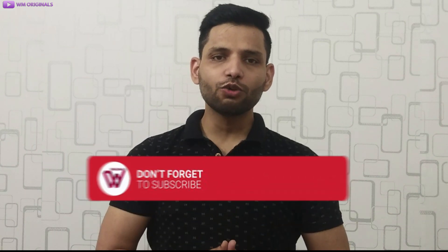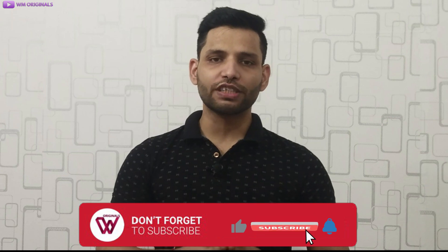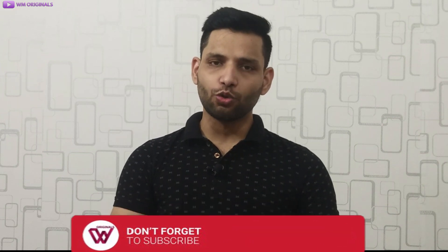This is what I had for today — hope you find this useful. If yes, give this video a thumbs up. Also don't forget to subscribe to WM Originals and hit that bell icon to know first about our future giveaways and tutorials. This is Akhil signing off for now — see you all in the next video.